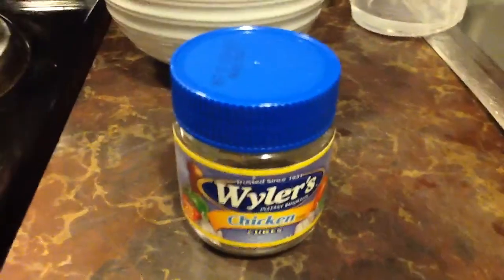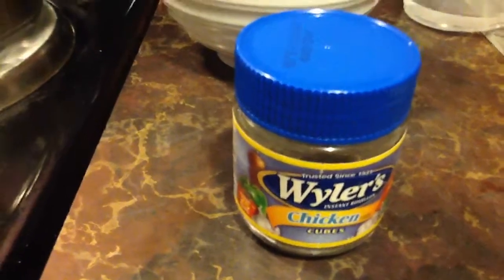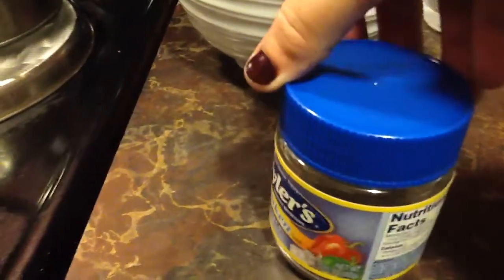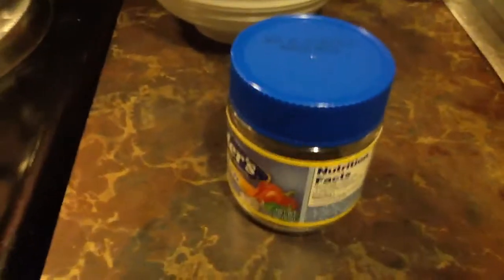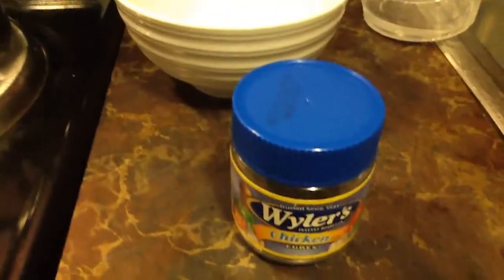I wanted to do a quick review on these little chicken bouillon cubes. I have been eating on these — you can see the date, let me focus in on it — 2012. And I'm about to use my last one. I've been using these things since then and have not gotten sick.